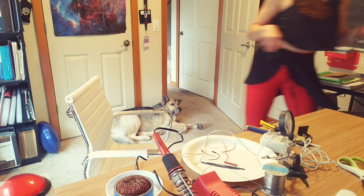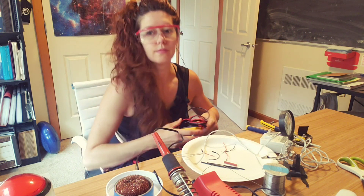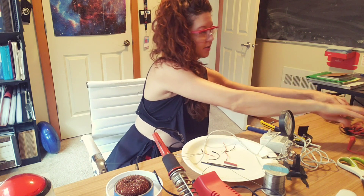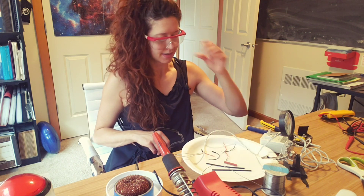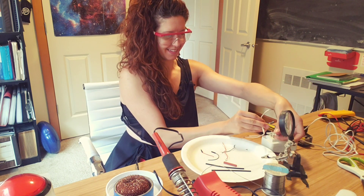So I'm going to get my handy dandy multimeter — and of course, I can't plug it in. So I'm just going to trust myself that I remember what this is. And if it's opposite, that's okay. Do as I say, not as I do — this is very silly.